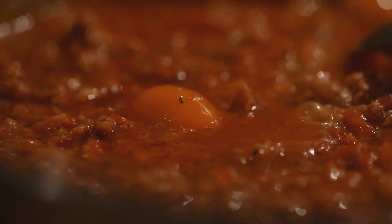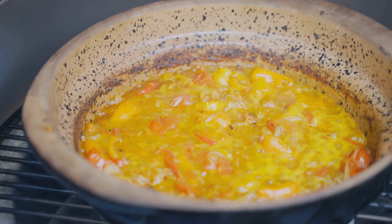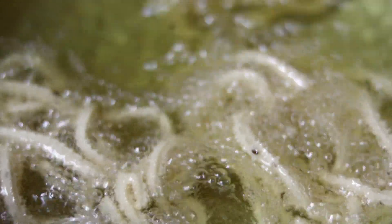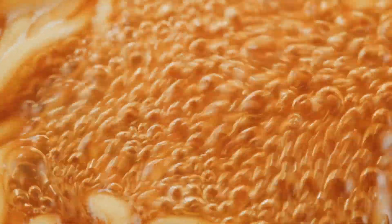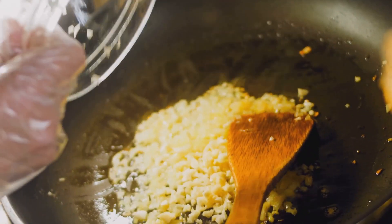Step 6 — Simmering to perfection: reduce the heat to low, cover the pot, and let the bolognese simmer for about 20 to 25 minutes. This allows the flavors to meld and the lentils to soften. The slow simmering process deepens the flavors and ensures a perfect consistency. Step 7 — Noodle magic: while the bolognese is simmering, prepare your vegetable noodles according to the package instructions. You can use zucchini noodles, spaghetti squash, or any other vegetable noodles of your choice — a great low-carb alternative with a fresh twist.